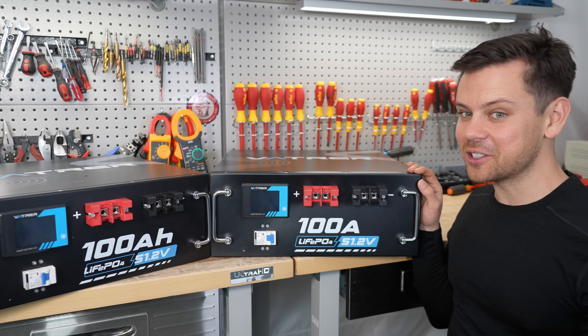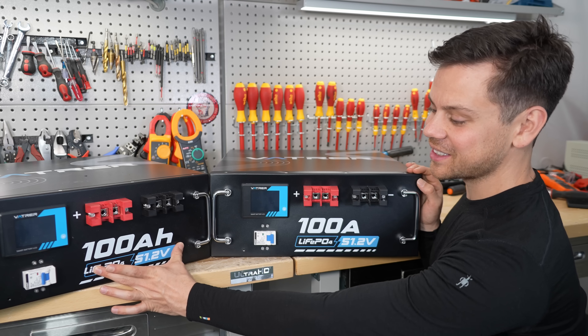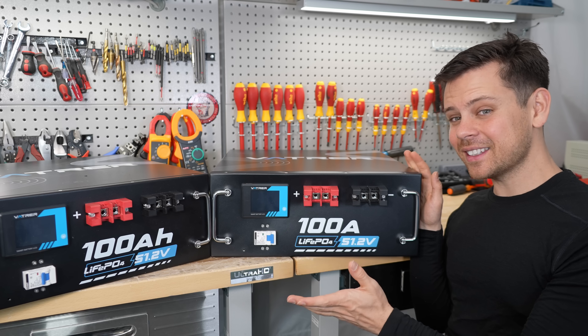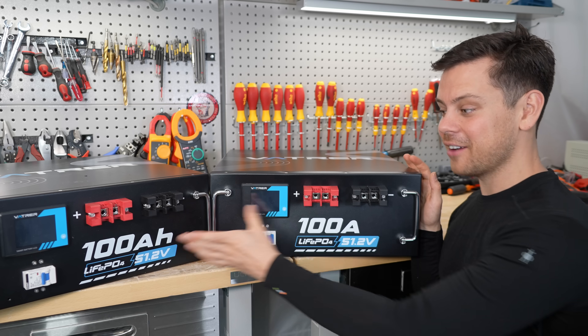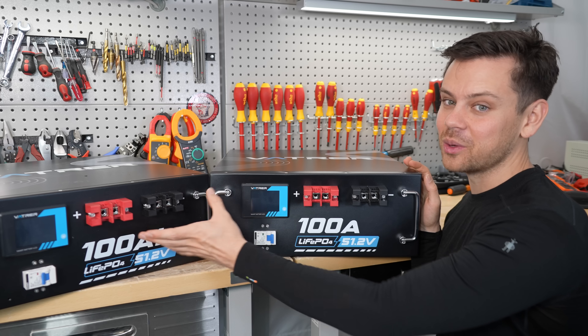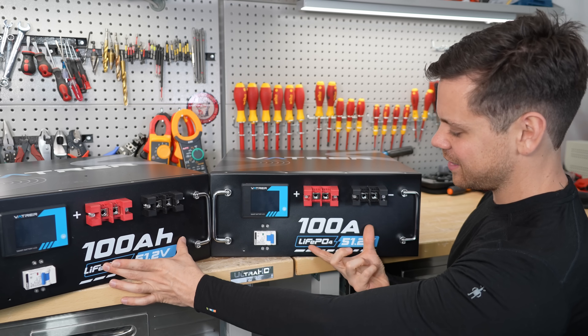First thing I noticed between these two batteries is this one says 100 amp hours, and then this one says 100 amps. Technically, they're both right, because they both have 100 amp hours and they can both charge and discharge with 100 amps. But it's pretty funny that they messed that up.